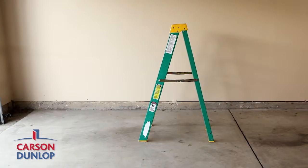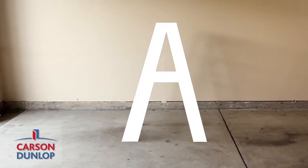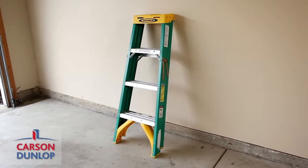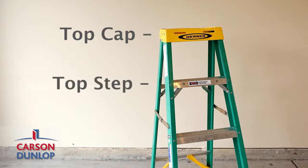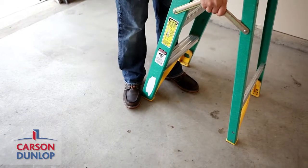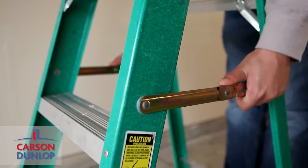A step ladder is any ladder that is self-supporting and is often called an A-frame ladder. An A-frame ladder should never be used in the folded position, leaning against a surface. Also, the top cap and the top step are not to be used for standing, climbing, or sitting. Always make sure the ladder has been extended to its fullest capabilities and the middle supports are fully engaged before climbing.